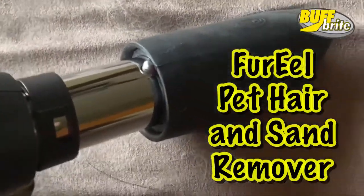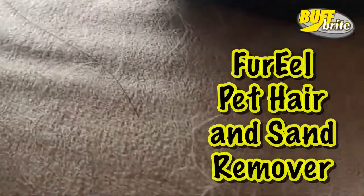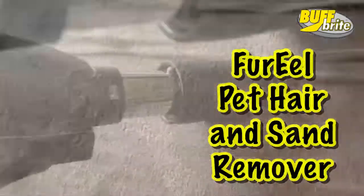Introducing the For Real. This proprietary rubber, latex, plastic, polymeric compound is molded into the most amazing tool for dog hair removal.